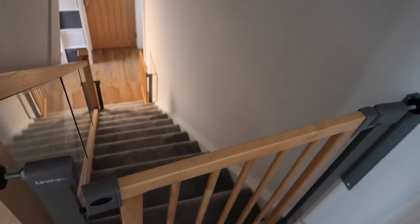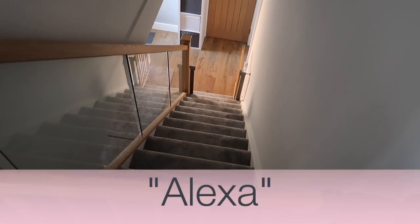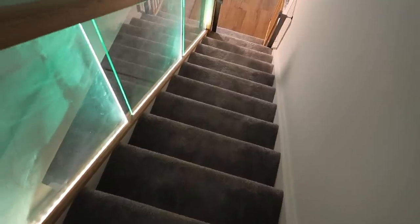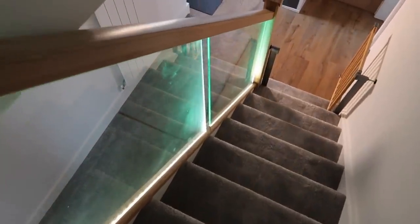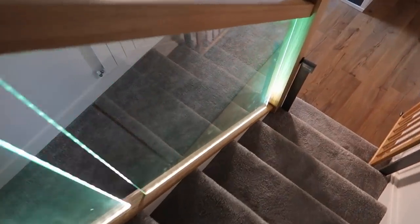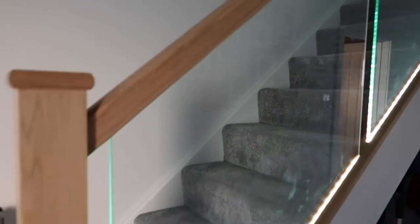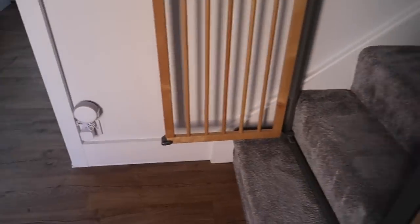Heading downstairs — these are kind of cool. 'Turn stairs light on.' These aren't actually green lights, they're just white lights, but the way the glass is cut makes it look kind of green. This is just enough nice lighting in the evenings so you don't fall down the stairs.